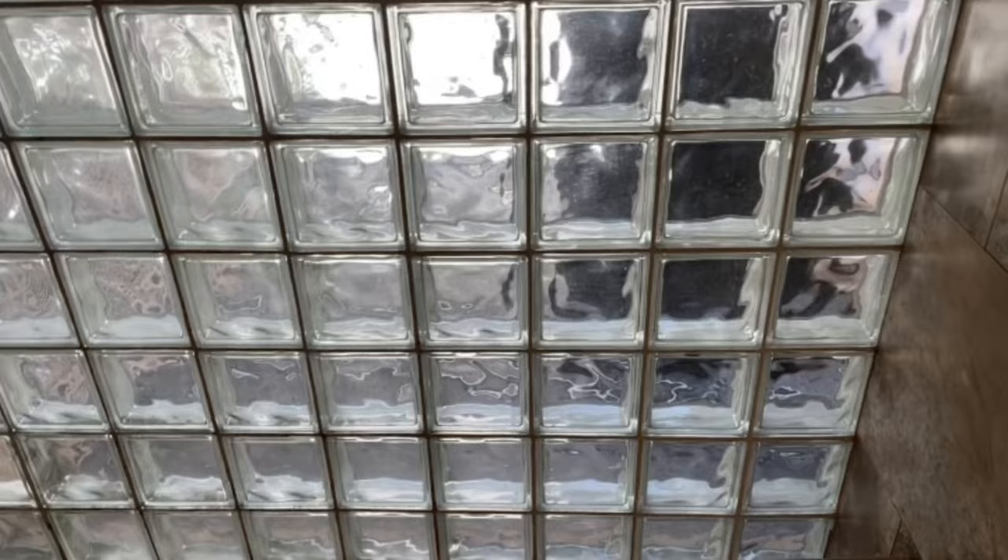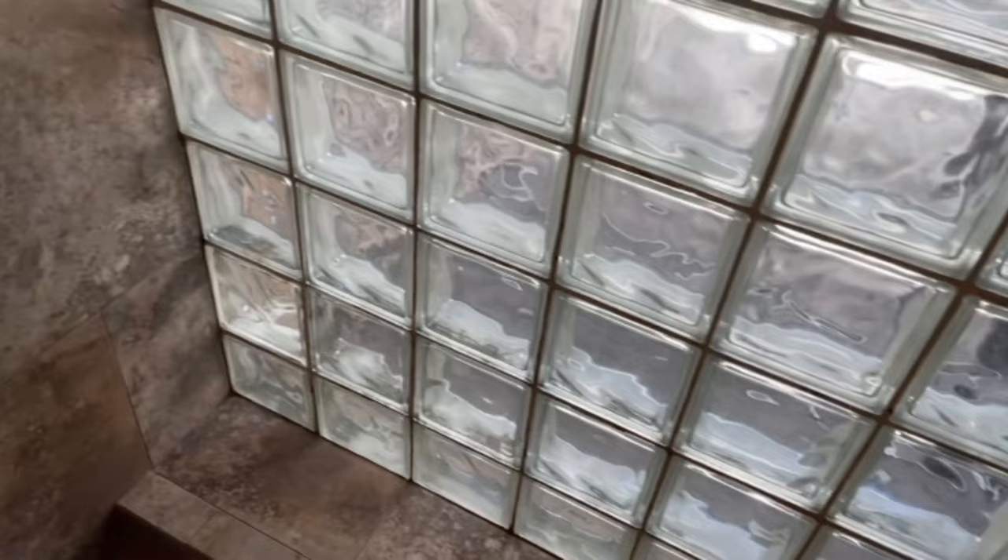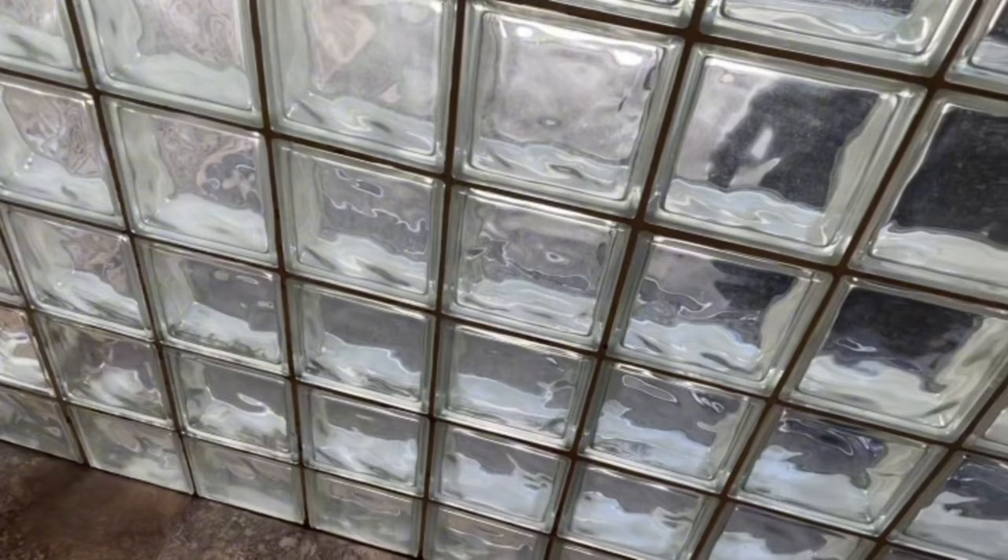I was asked if I had a DIY hack for shower mold. The answer is yes. First of all, whatever product you use on mold in the shower, you want the shower to be dry first. I was surprised to find out that there are a lot of people that don't know that.